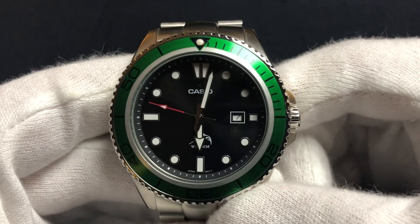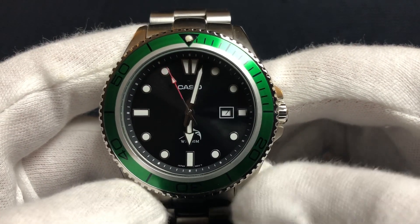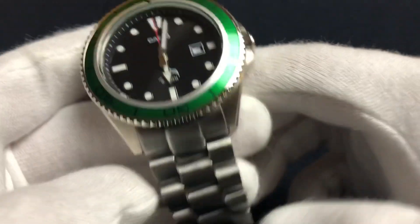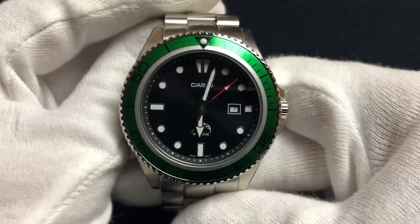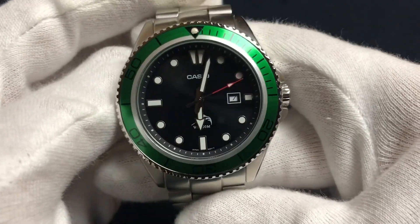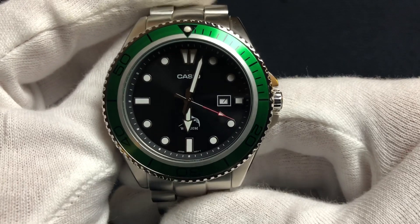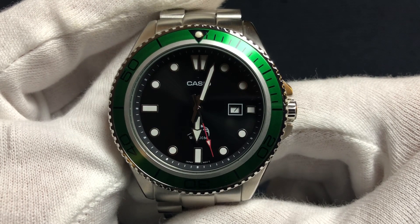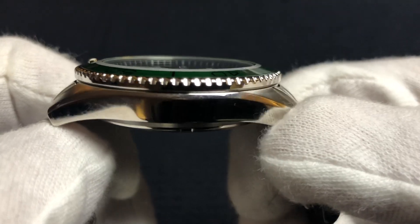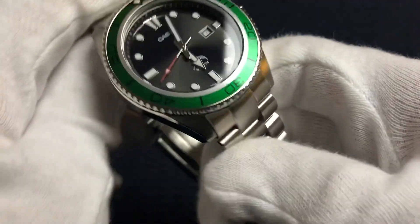This is the second Casio Duro I'm going to show you today — I'm saving the most interesting one for last. Can you tell what I modded on this one? That is correct: I modded the bezel insert and put it on a Strapcode President bracelet. Strapcode bracelets do fit the Casio Duro — you just have to bend the spring bars a little bit to get them in. You can use pretty much any 45.5mm bezel insert made for the Omega Seamaster Planet Ocean, and they fit absolutely perfectly with no gaps.